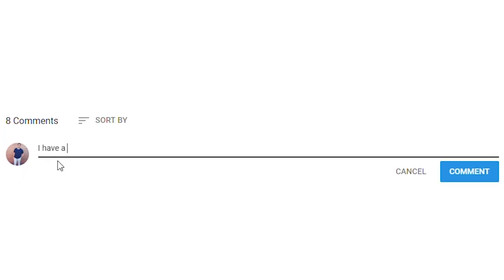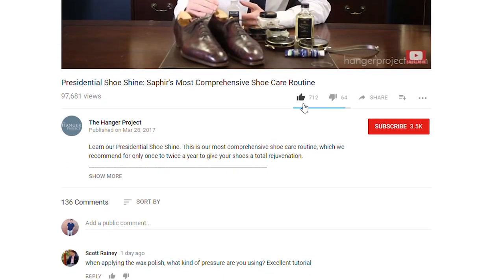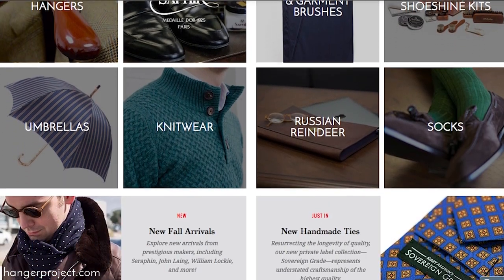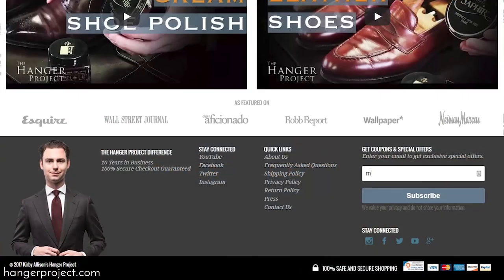If you have any questions or comments about anything I discussed in this video, please ask them in the comment section below — I get back to all those questions personally. If you liked this video give us the thumbs up, or better yet subscribe to our channel and turn on notifications by hitting the small bell so you can learn whenever we release new videos. Please take a moment to visit hangerproject.com where we have the largest and most comprehensive collection of luxury shoe care and garment care accessories in the world. While you're there, sign up for our newsletter to receive notifications whenever we launch new products, run promotions, or release our weekly video digest. I'm Kirby Allison — thanks for joining us.